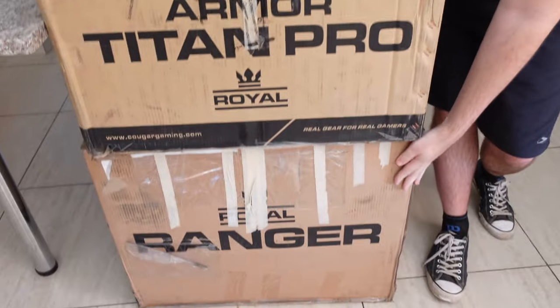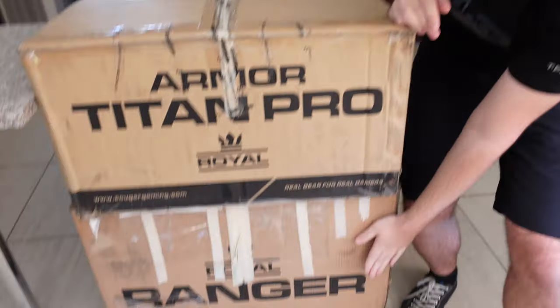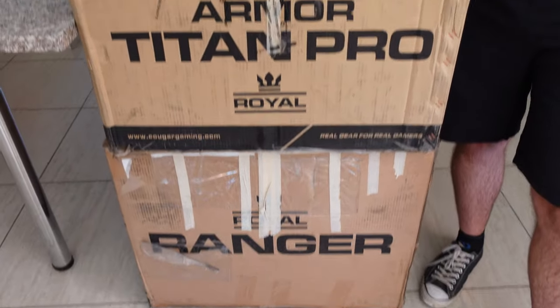So in this video we're going to check the Titan Pro out first, and then in a different video we'll cover the Ranger, but we'll also compare them against each other in the Ranger's video. It's the first time I'm actually seeing a sofa-style chair so I'm really looking forward to seeing how it sits and everything.